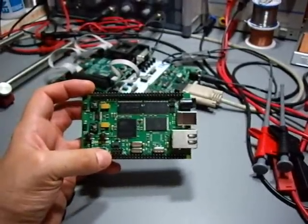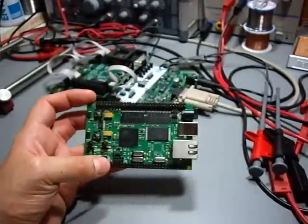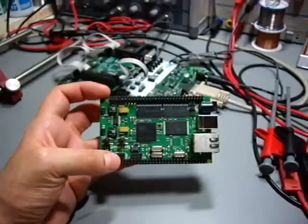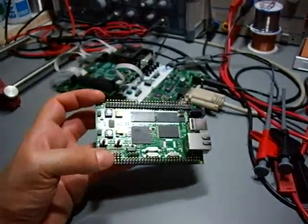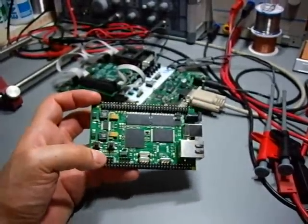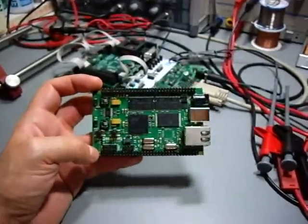You can order this board on embedded-projects.org. It's quite low cost — about 75 euros — which is quite low cost for a board like that. So it's a good beginner board. Thank you.